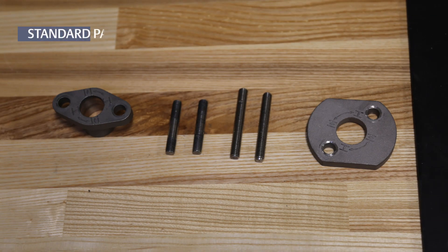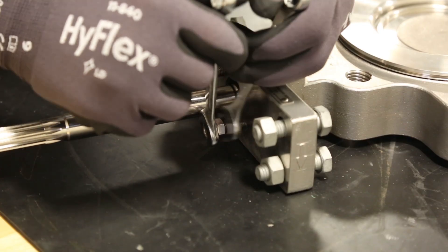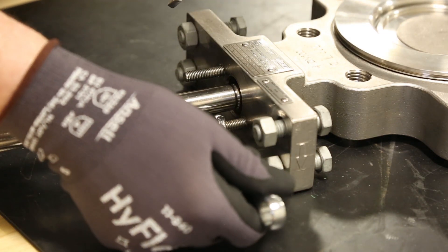The packing studs for EnviroSeal packing need to be longer than the standard packing studs to allow room for the spring pack. Remove the standard studs and replace them with the longer studs.